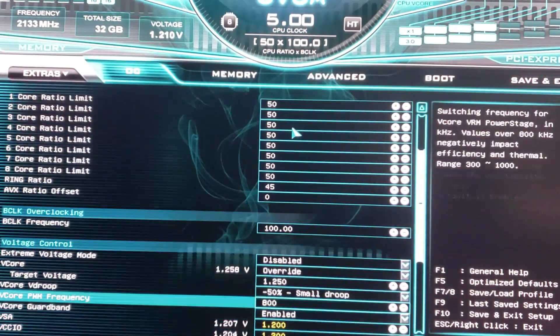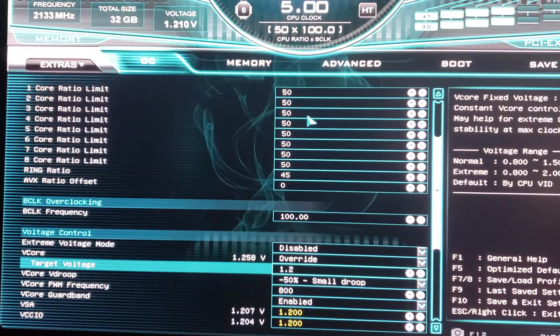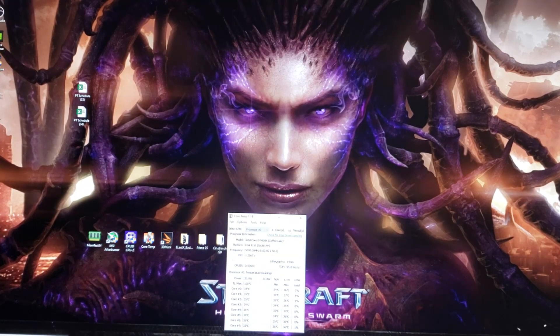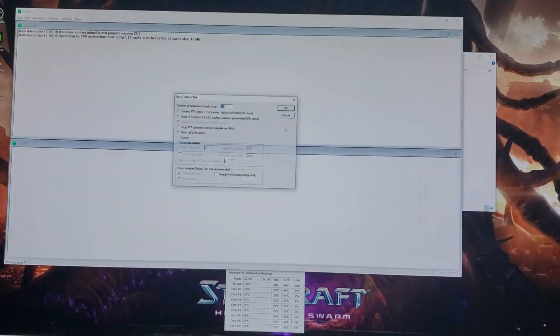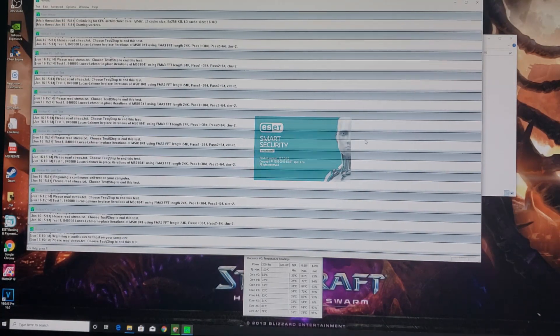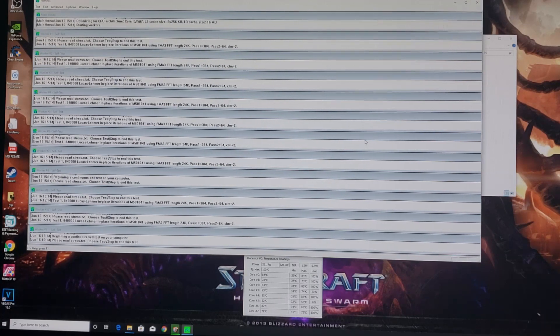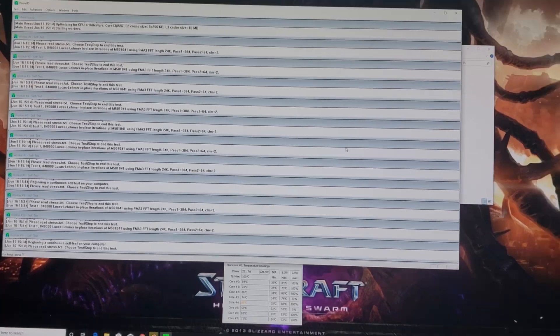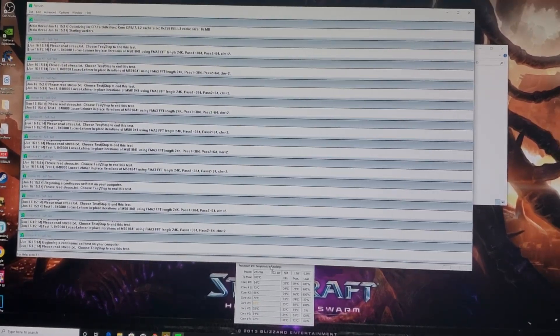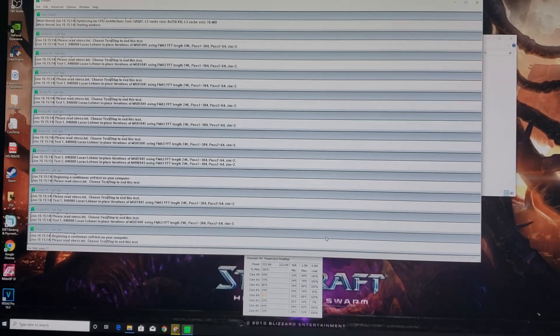Let's up it to 1.28V. Save and exit. Back in, Core Temp up, Prime95. At 1.28V, the motherboard is reading 85, Core Temp is reading 88. Heat isn't too bad, so we'll up it to 1.3 volts and see if we get into the 90s. Again this is worst case scenario — I just want to see what heat load the system can handle.